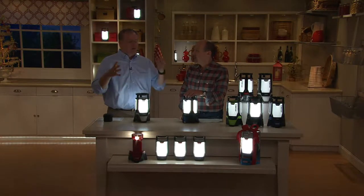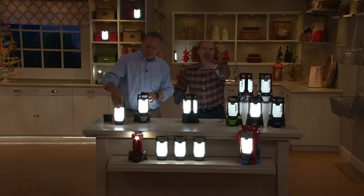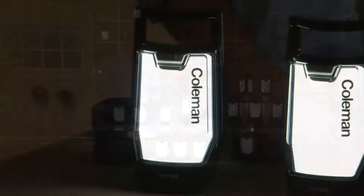And for all of us that have experienced power outages here on the East Coast last year, we're bound to get more this year. You need to have one of these. You might have it sitting on a little dresser, at the top of your steps, or out in the foyer — because it looks great.